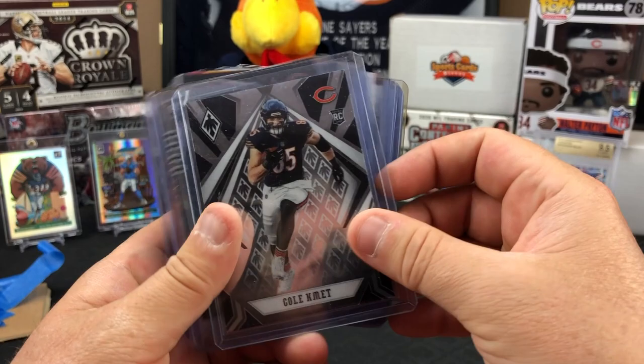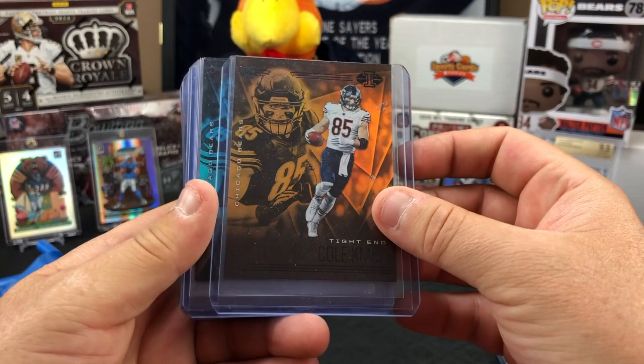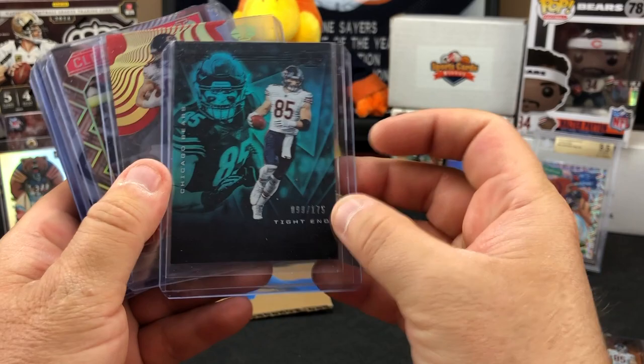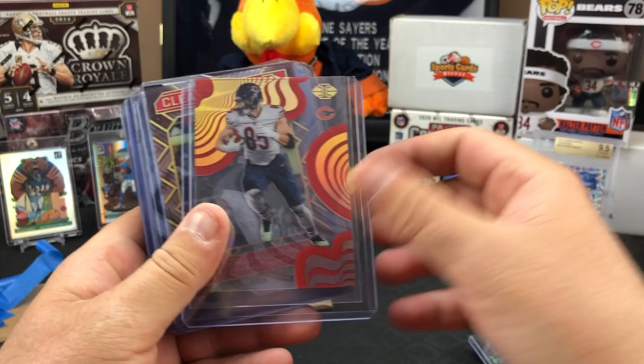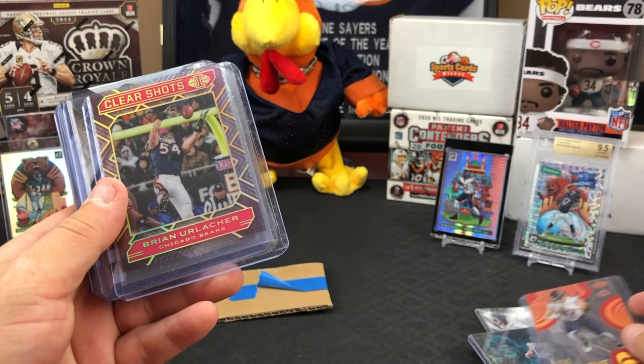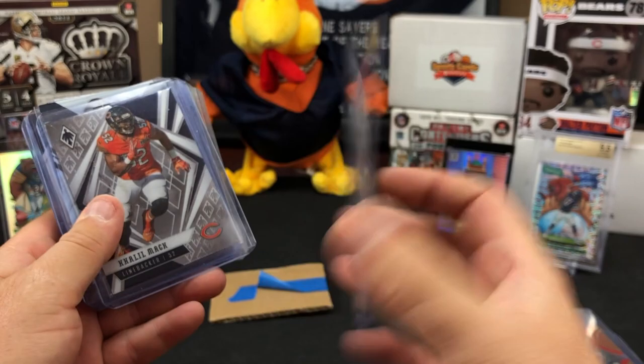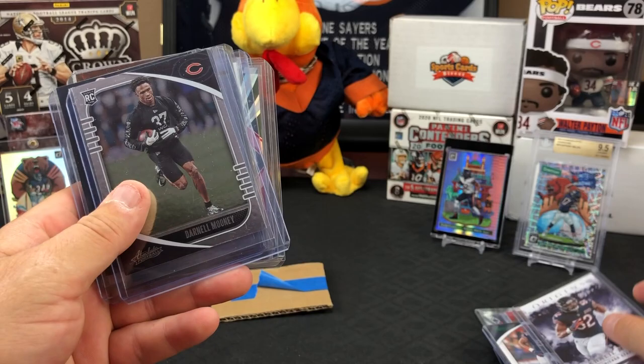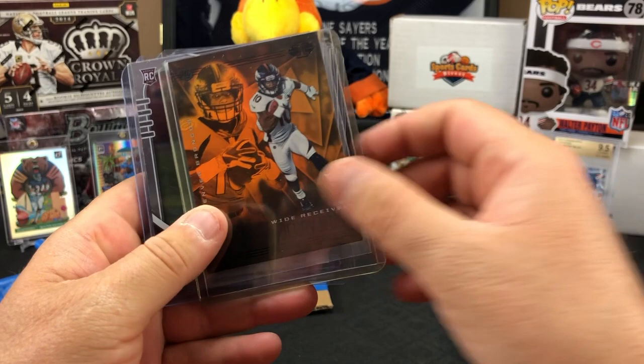Another Roquan Smith out of Phoenix. There's a numbered Roquan Smith out of Illusions - the blue one. The orange parallel isn't numbered. It is numbered - that one's /175. The orange isn't. There's a Mystique that's also numbered to /149. Brian Urlacher numbered to /399. Clear Shots Khalil Mack out of Phoenix - more Mack.